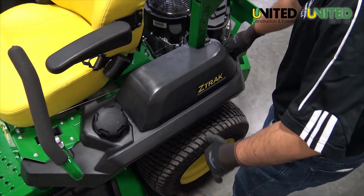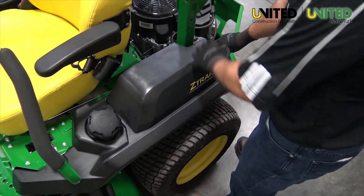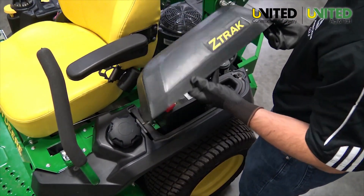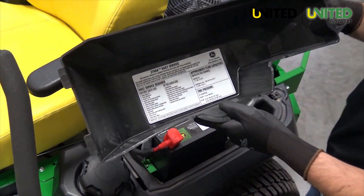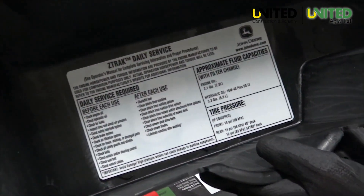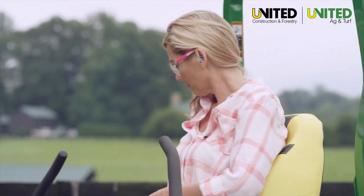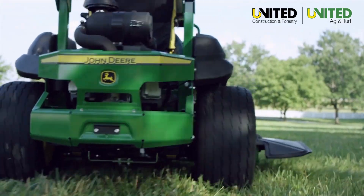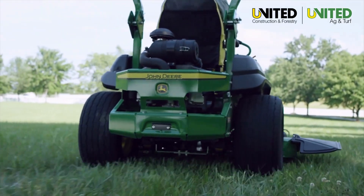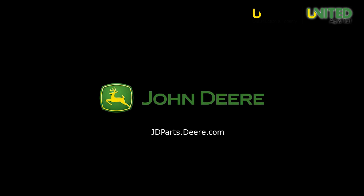Remember to review your operator's manual for additional maintenance information. There is also a daily checklist of operations located on your machine. Regularly following these procedures will greatly reduce the risk of downtime and improve machine performance. To purchase parts, visit your local John Deere dealer or visit jdparts.deere.com. Thank you for choosing John Deere.